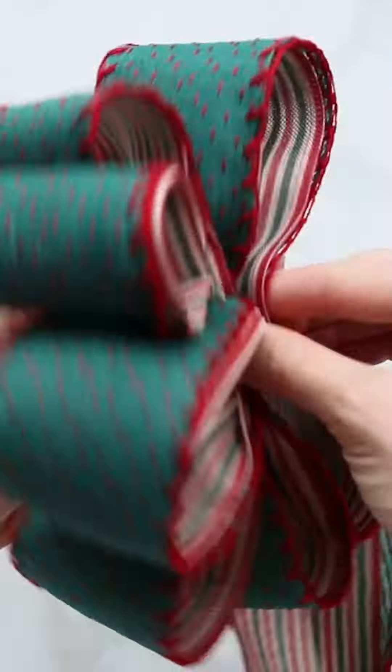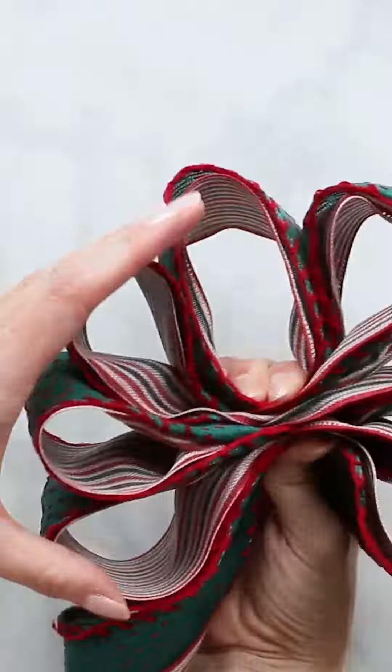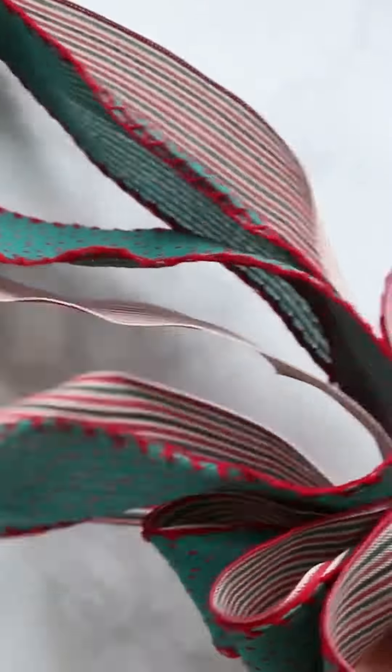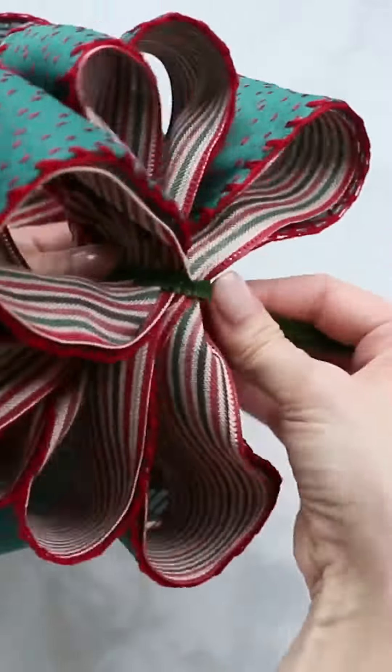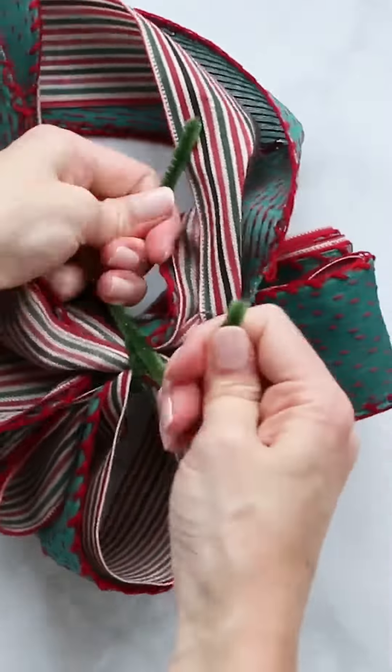Continue making these loops and twisting your ribbon until you have a total of eight loops. Make one large loop — this is going to end up being your ribbon tails. Now use a pipe cleaner to wrap through all of the loops and tie it tightly.